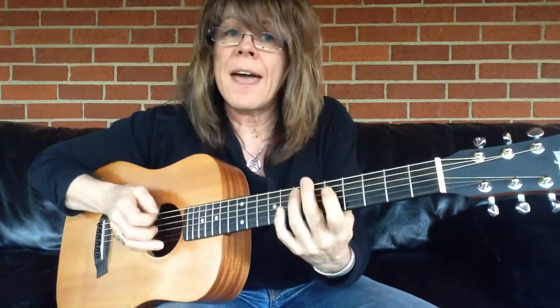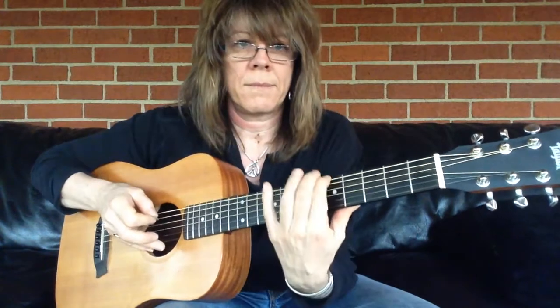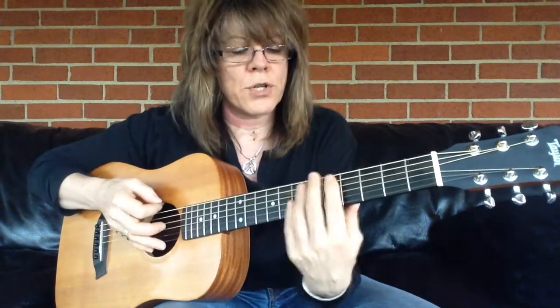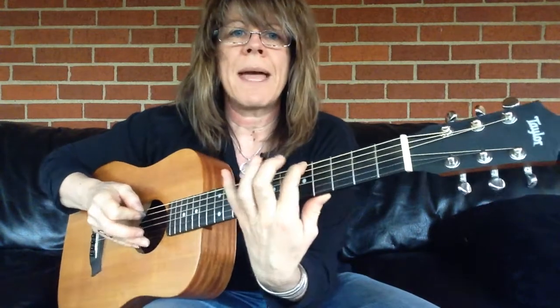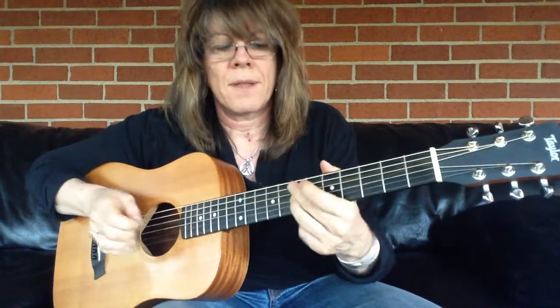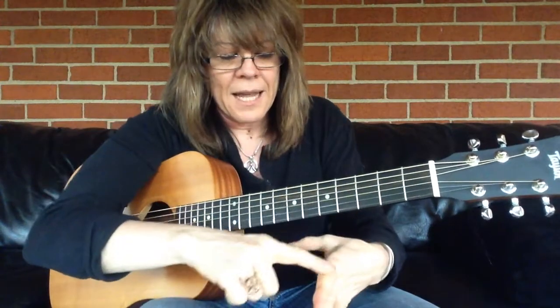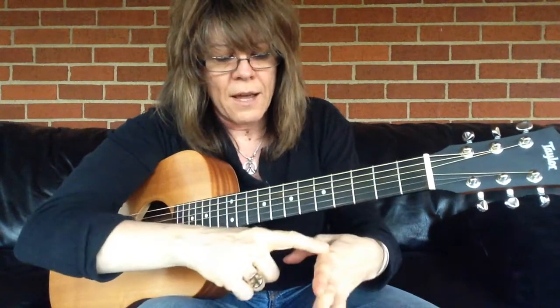So I'm in the key of A. If I'm on my lower strings, see how my hand is? As opposed to if I'm up here on my higher strings, I'll let the edge of the guitar neck rest right here.